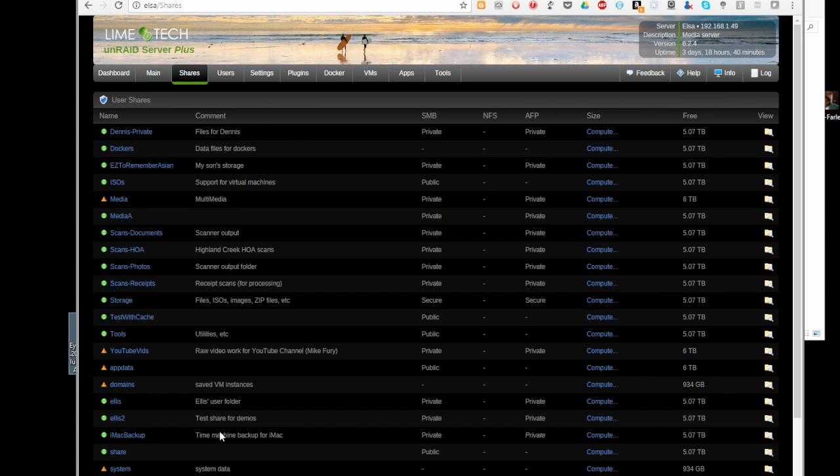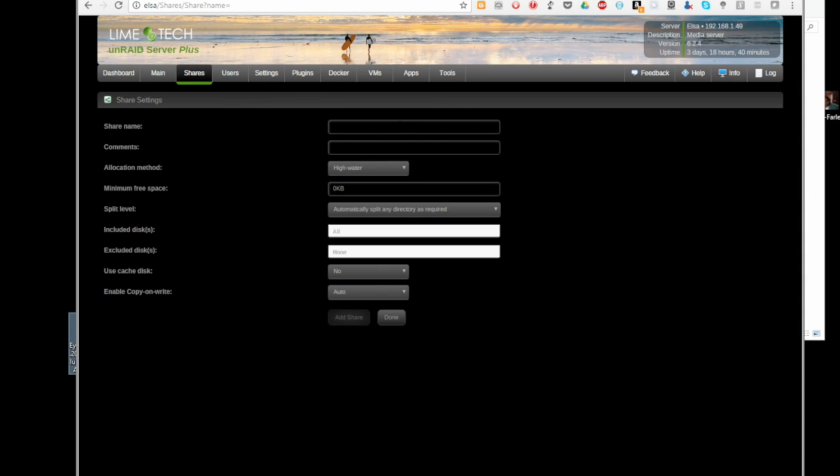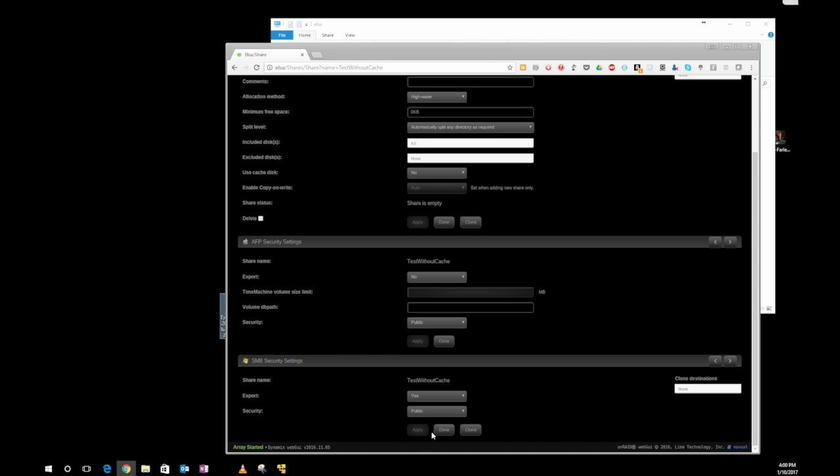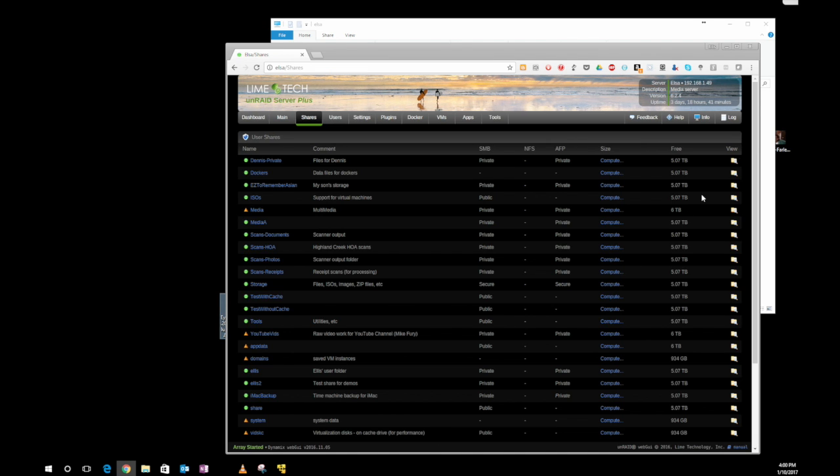Done. I'm going to keep it as simple as I possibly can. I'm going to add another share and call this one 'test without cache.' Everything's going to be the same, except I'm going to say no to using the cache disk. All that means is when I write files to the server, it's going to skip the cache disk and write directly into the protected drive array — that's the series of disks protected by a parity drive. So if any one of those drives dies, I can hot swap it out and it'll rebuild the information. I'm going to go ahead and add this share and click done. I've got two shares now created.